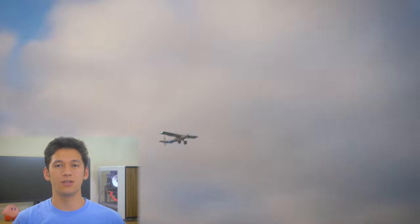Alright, we're trying it with no SAFE mode. If you get in trouble you can always flick that switch. Give it throttle — yep, give it throttle!